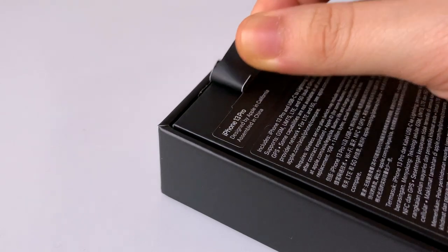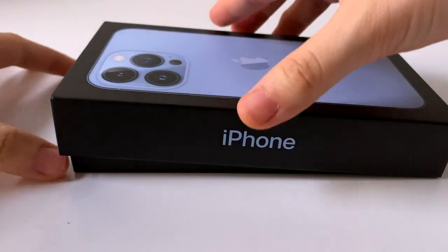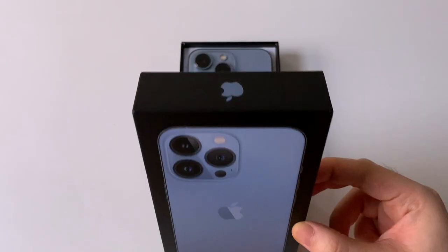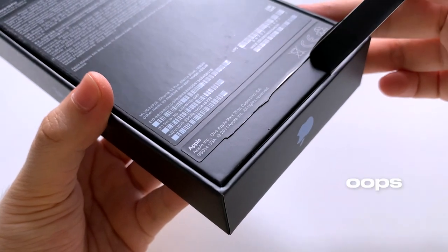Now let's remove the tear-off tab to open the box. I did not notice that there was a tab at the bottom as well.